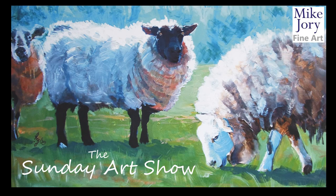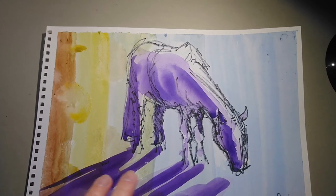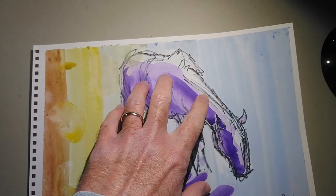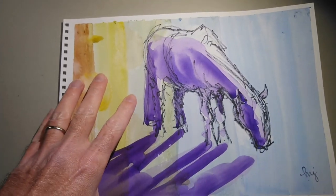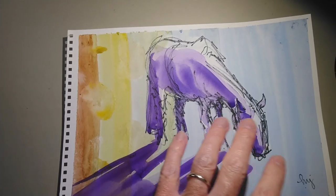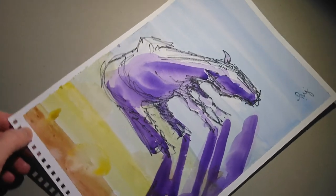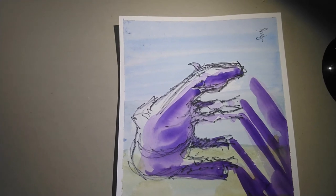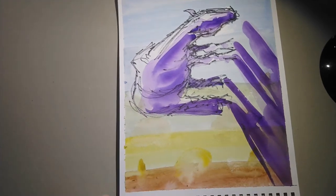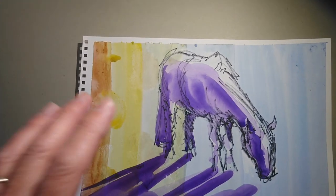Hi everyone, I'm Mike and this is the Sunday Art Show. In this week's video I want to progress an idea from the other week. You may remember I converted a little plein air Sharpie sketch of a horse grazing into a colourful painting with vibrant purple and a subdued background — vertical stripes representing the background landscape turned on its side, with the sky here and the field colours there. My plan is to move that idea forward in a more sophisticated and finished painting.